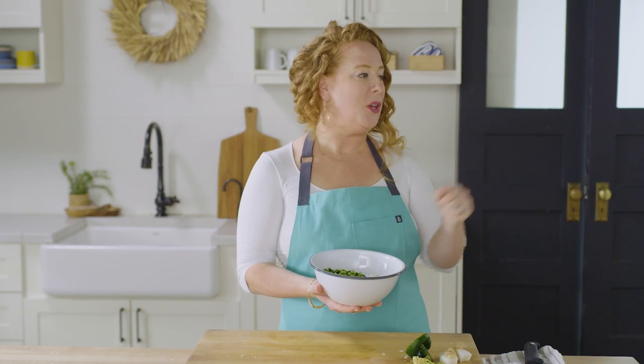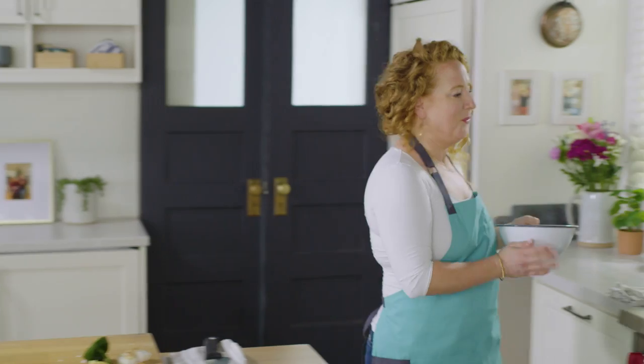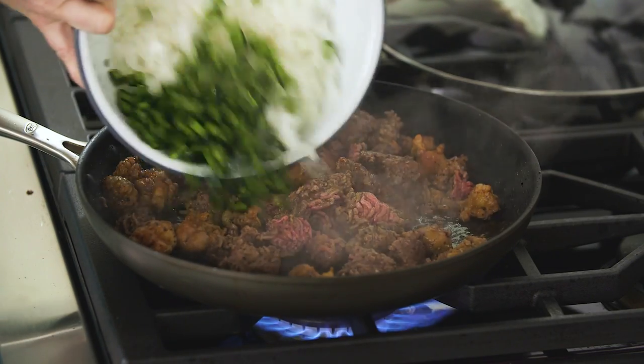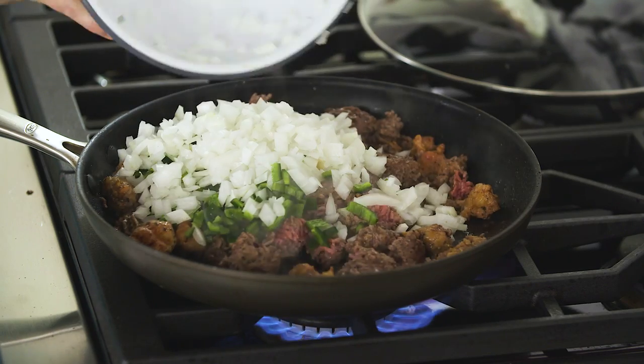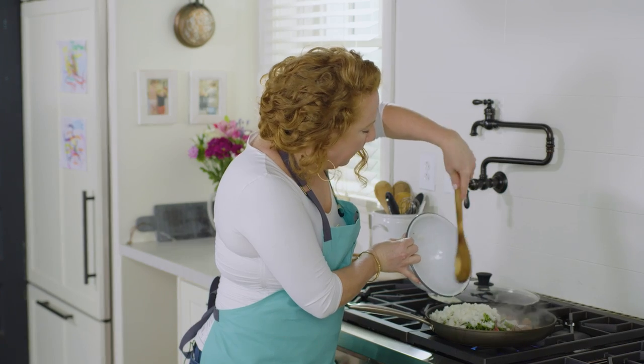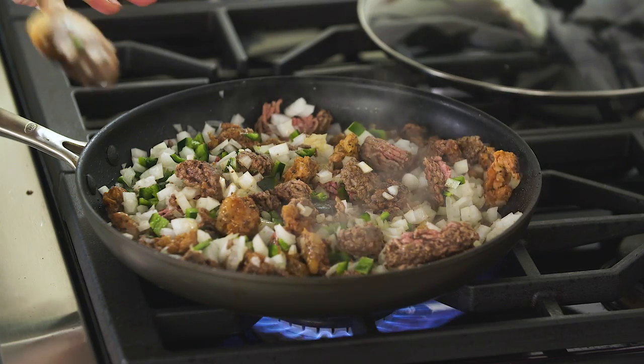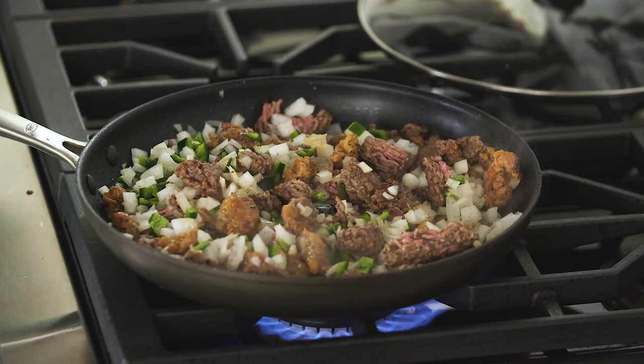Now I'm going to add the onion and pepper to my meat, which has been cooking six to eight minutes and is no longer pink, so I know it's ready. I'm going to cook these until the vegetables are just softened, which should take another six to eight minutes. When we come back, we're going to continue to build the flavors of our tacos and then it's going to be time to eat.